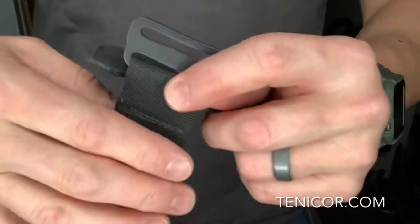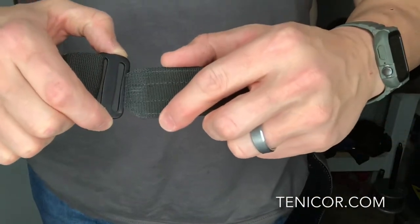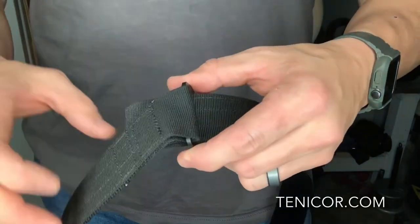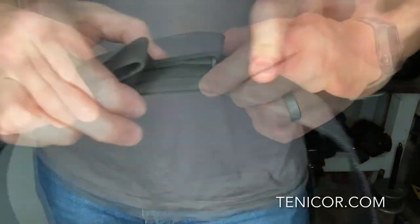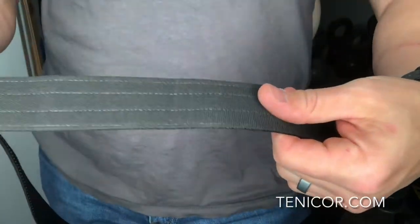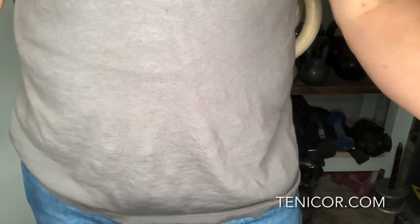Overall, the Zero Belt is a quality belt that Tenacore holsters tested themselves for a few years before they even brought it to market. I think it's going to be a great addition to your EDC loadout if you're looking for a more slimmed-down, minimalist look. It checks a whole lot of boxes for me personally. So if you're interested in the Zero Belt, check it out at Tenacore Holsters.